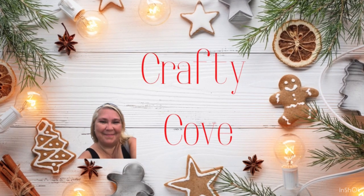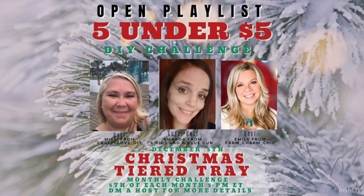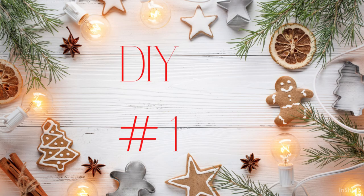Hey y'all, welcome to my channel, or welcome back if you're returning. Today is another Five Under Five — I'm so excited. We're going to talk about it in just a little while, but for right now let's get right into the crafting.